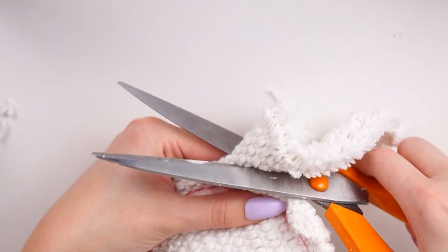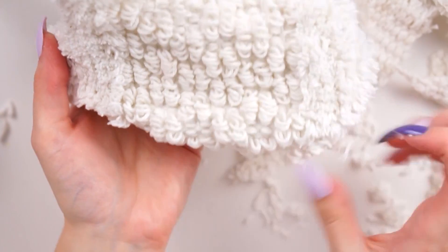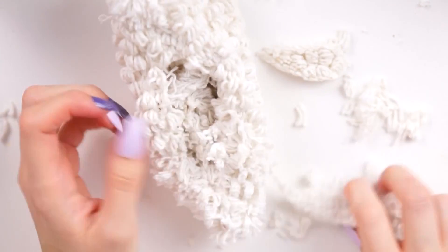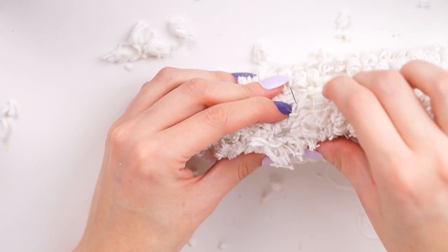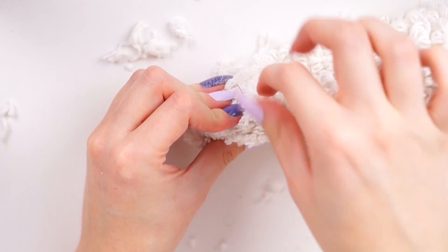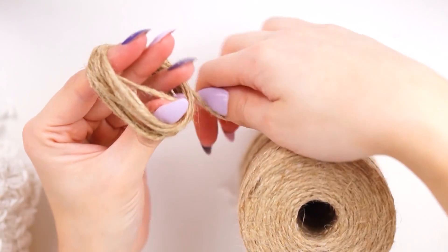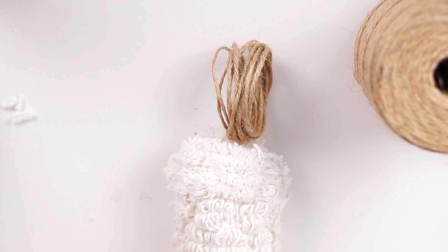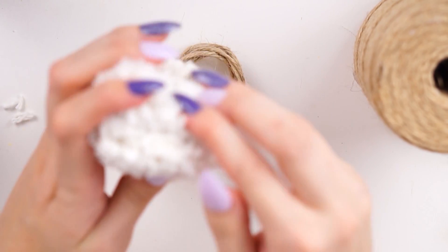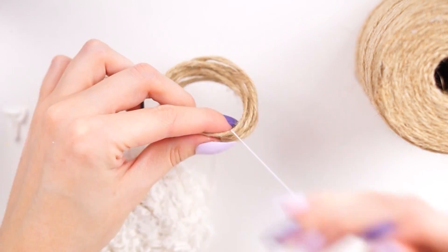I turned the shape inside out so all the rough edges were on the inside and pushed out the corners with my scissors. To stuff the carrot, I used the offcut excess pieces rather than new stuffing, since the fabric was already quite rigid. I stuffed it up then stitched it closed with a big stitch — because the fabric was so textured, the messy stitching didn't show. For the carrot tops, I wound twine around my fingers to make lots of loops, then stitched them into place on top — about four or five loops in total.